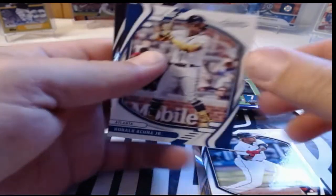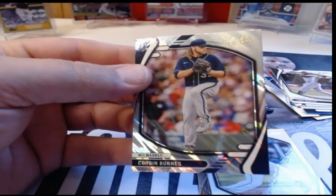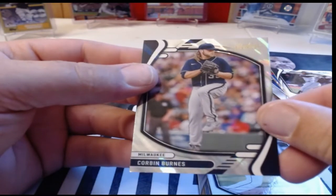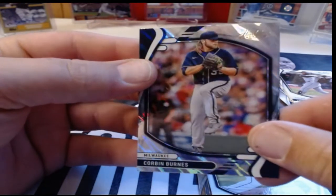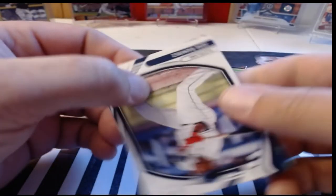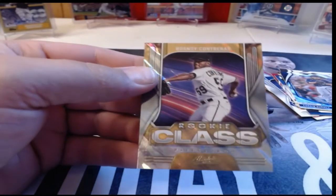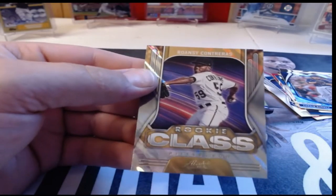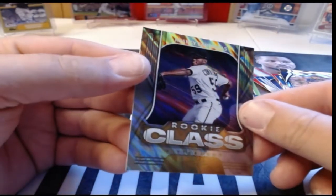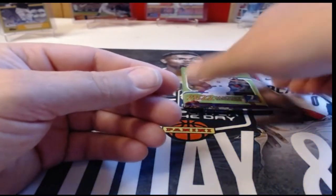Our base lava is going to be Corbin Burns in the lava parallel — a nice one. Let's check out this Rookie Class insert — it's Ronzie Contreras again, a lava of Ronzie Contreras for the Pirates. That's a very nice-looking card — I really do like the lava, it looks awesome.